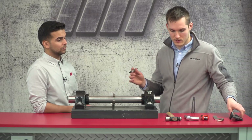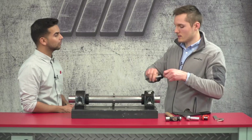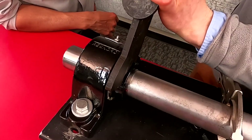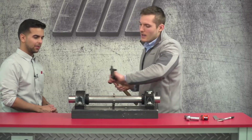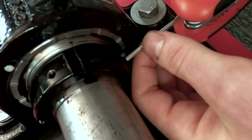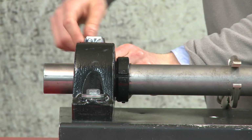To start installing, mark the shaft right here so we have a baseline to rotate the full 360 degrees. Once that point is marked, start hammering it down — just keep hammering until it goes a full 360 degrees. Once you're done with that, all you have to do is secure the set screw and then screw down the housing bolts on each side of the bearing.